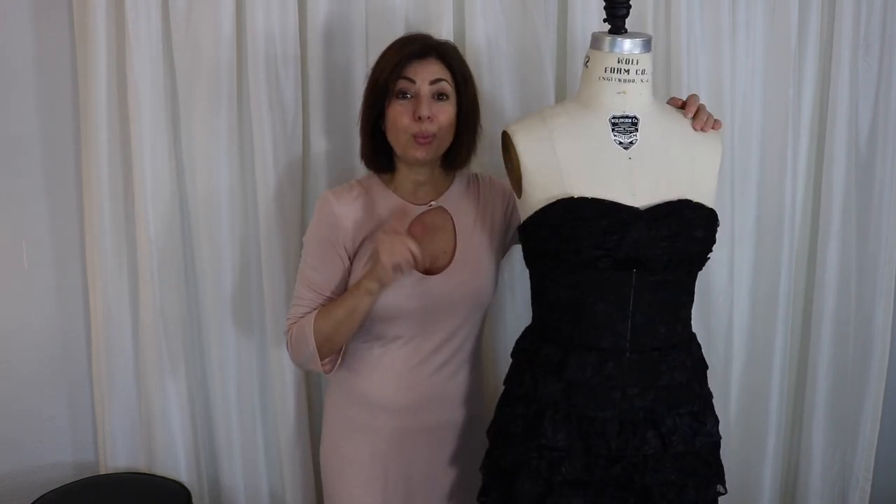Thank you so much for watching. If you love my videos, give me a thumbs up. Subscribe if you haven't subscribed already. Put the bell notification so you don't miss any of these. I'll see you next time. Thank you. Bye bye.